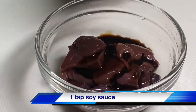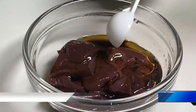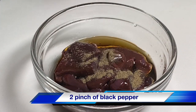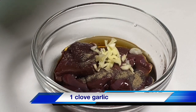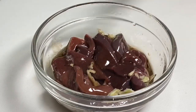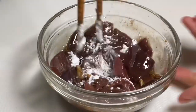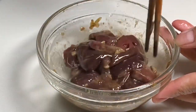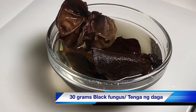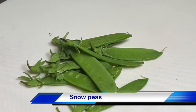1 teaspoon soy sauce, 1 sesame oil, 2 pinches of pepper, 1 teaspoon cornstarch. 30 grams, 1 teaspoon cornstarch.